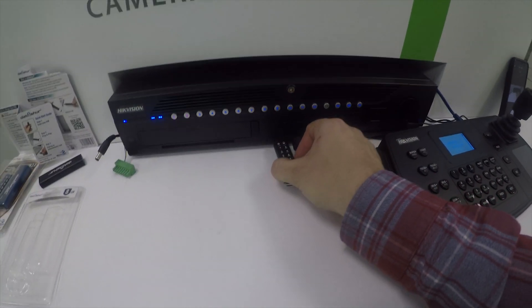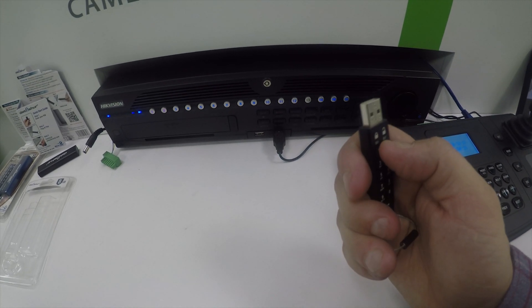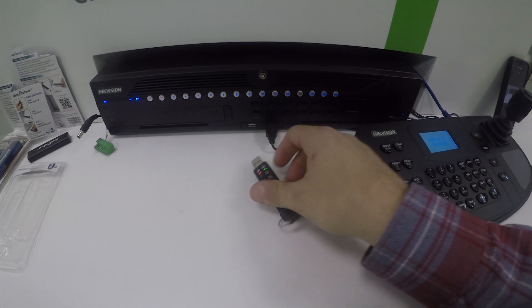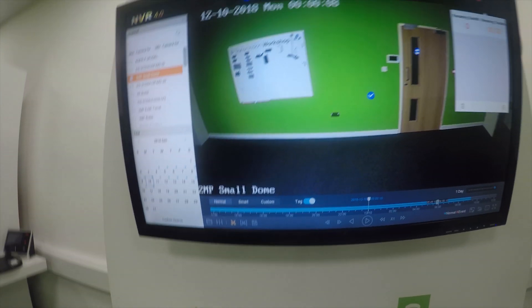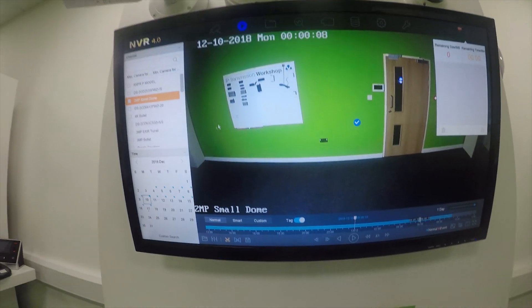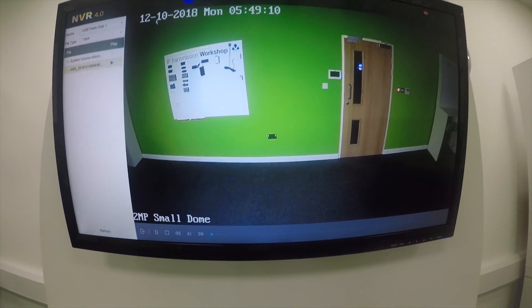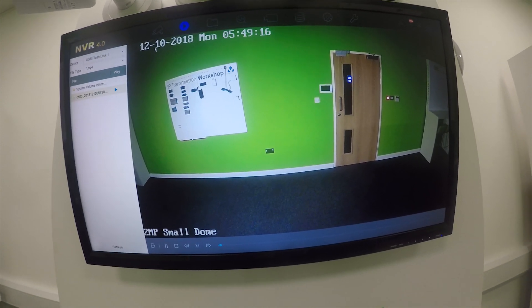To demonstrate: inserting the stick while locked shows it as locked. Take it out, press the unlock key, input the code, and insert it again — data is now ready to be read. You can search for the exported file using external file browsing, and the file on the USB stick is there and ready. This makes it very compliant with GDPR regulations and keeps data secure.